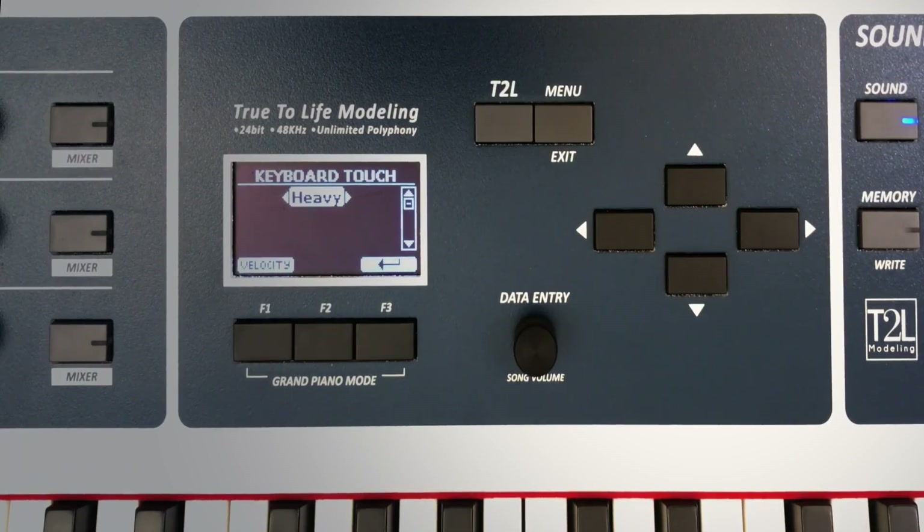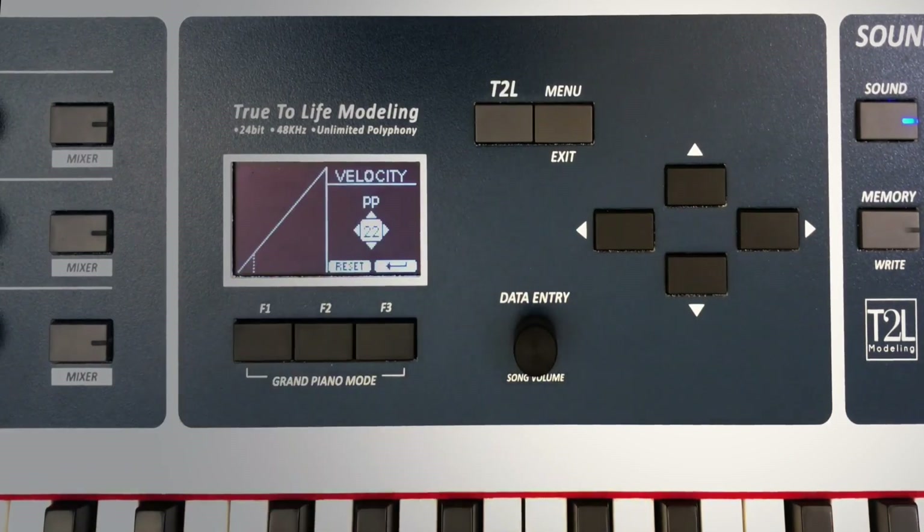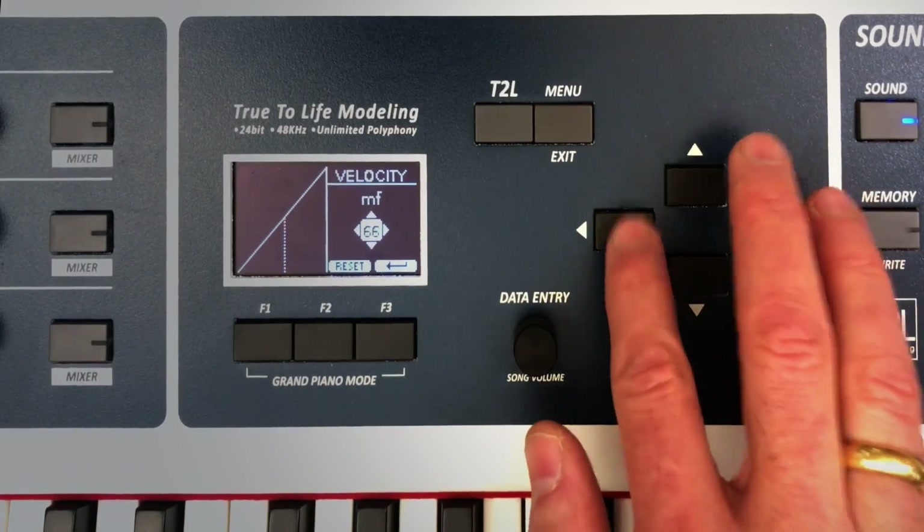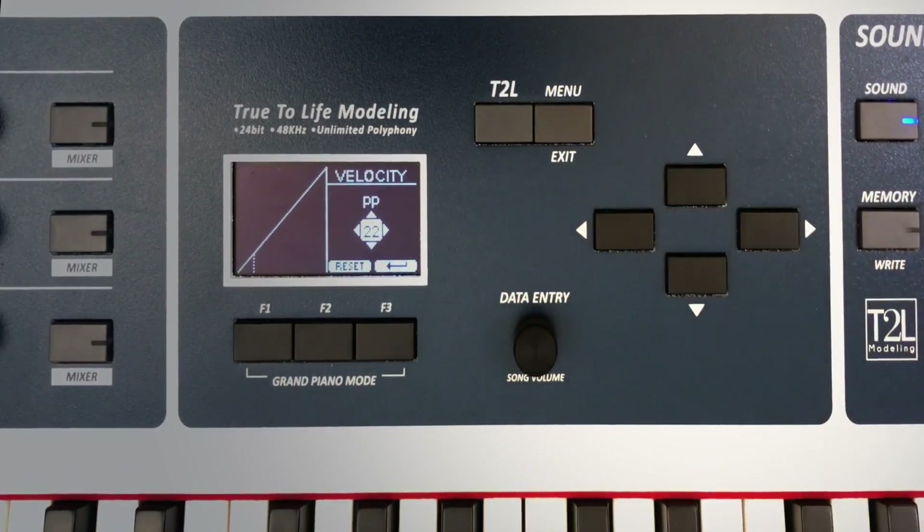And now we can even go deeper inside. I have 5 points to design my personal velocity curve in accordance to my playing style and to my feeling on the instrument.